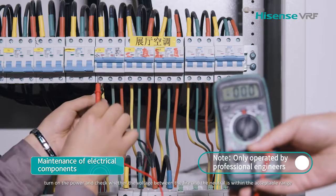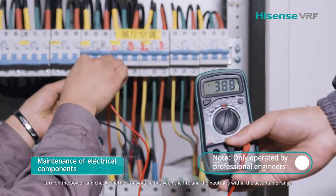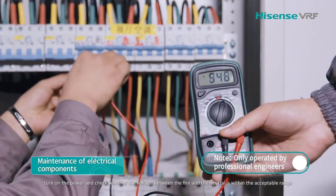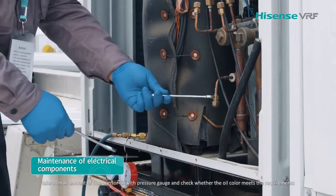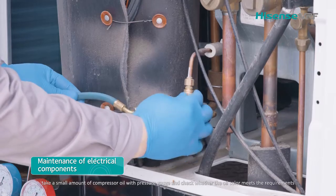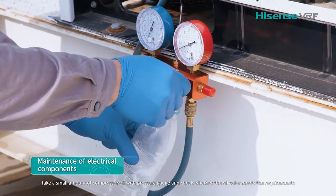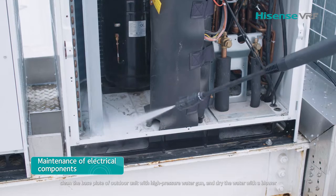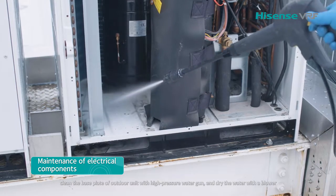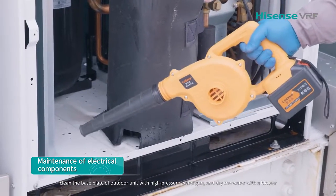Turn on the power and check whether the voltage between the live and the neutral is within the acceptable range. Take a small amount of compressor oil with a pressure gauge and check whether the oil color meets requirements. Clean the base plate of all units with a high-pressure water gun and dry the water with a blower.